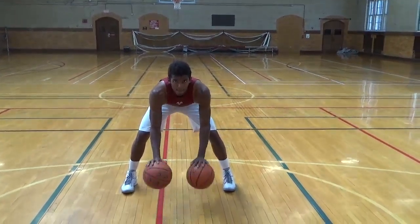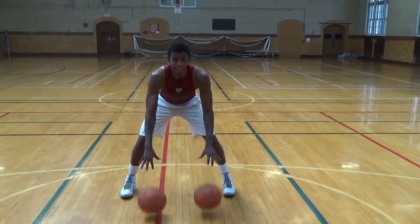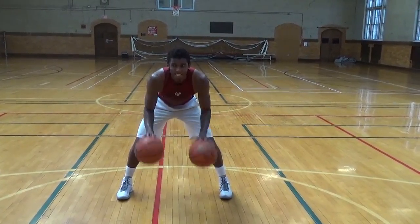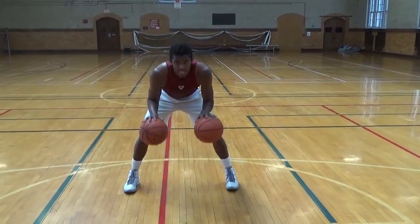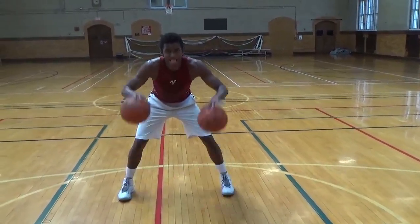Now we're going to go into two-ball drills. He's going to start with two balls, just pounding the ball low. Do each thing for about 10 to 15 seconds. He's going to go a little faster. Now go high. Really pound that ball. If you lose it, it's okay.